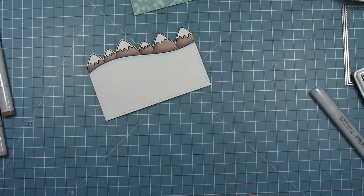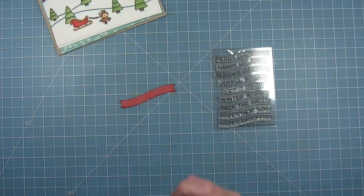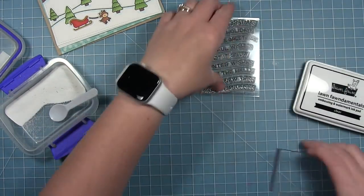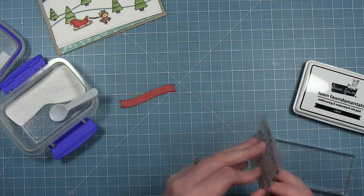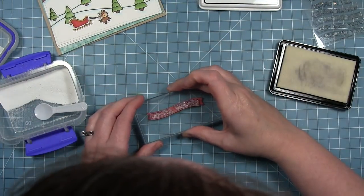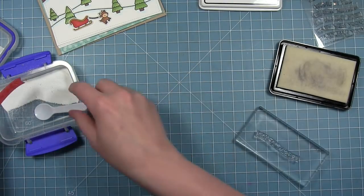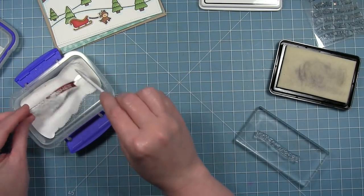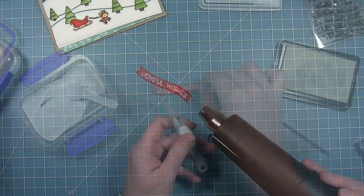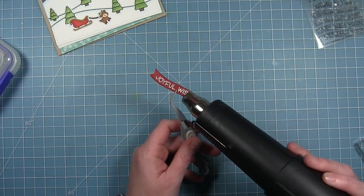Now all my scene pieces are colored, so I'm going to set those aside and do my sentiment banner, which I've cut with a wavy banner die out of some red cardstock. I've already put some anti-static powder on it, and I'm going to stamp my sentiment on here with some clear embossing ink — it's going to say 'joyful wishes.' Then I'll add some white embossing powder all over it and heat this up with my heat tool until I get that nice bright white sentiment on the red banner.